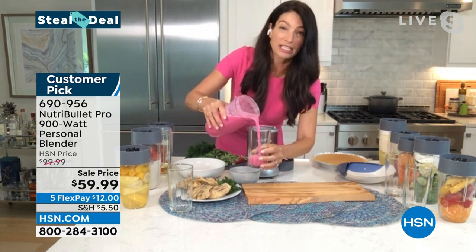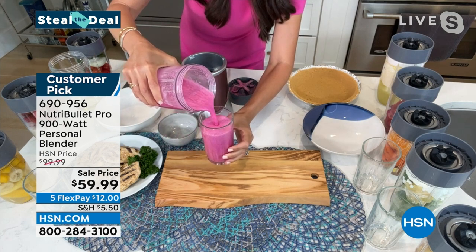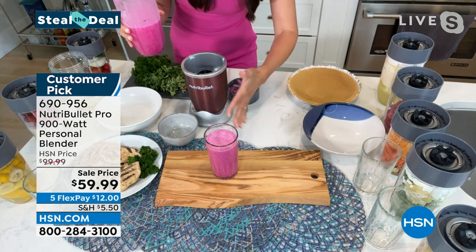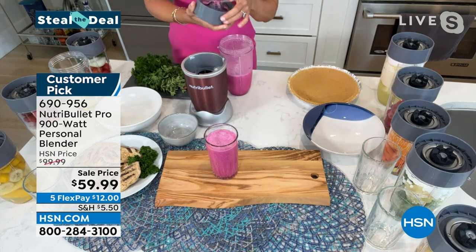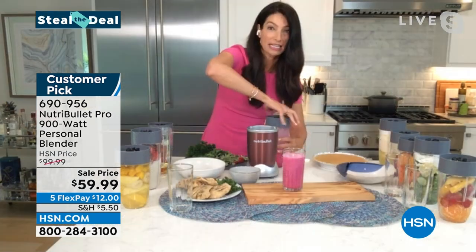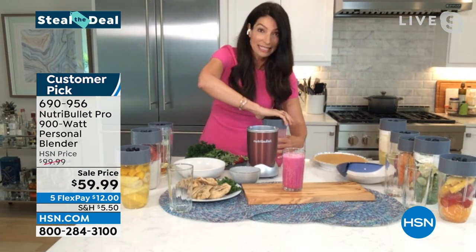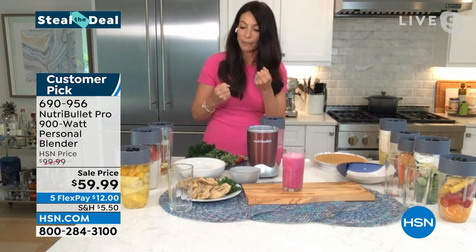You've just transformed raw fruits and vegetables into a delicious, silky smoothie. That's our patented technology — the power of the base, the design of the cup, and the extractor blade. That's what sets us apart: we're breaking down the cell walls of all those amazing ingredients and transforming them into something our bodies can actually absorb.